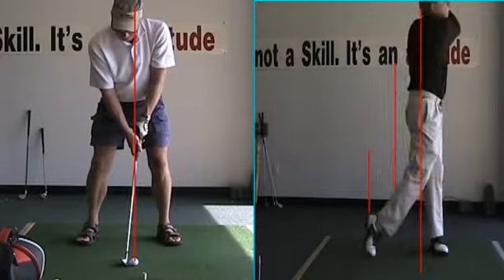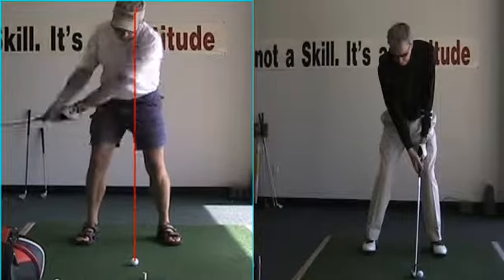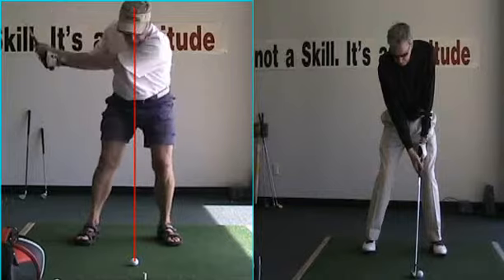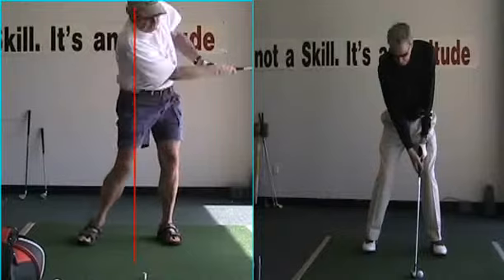Now let's change frames here and go over to today when you came. We don't get behind it at all at the head — dead out in front of it. There's no way this is going any place but short and right.